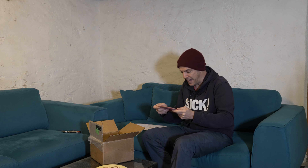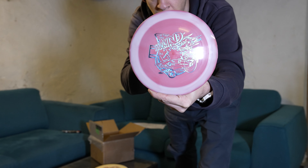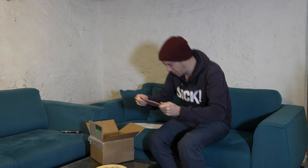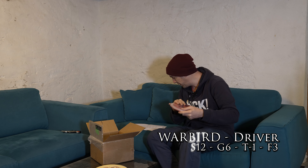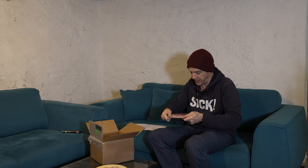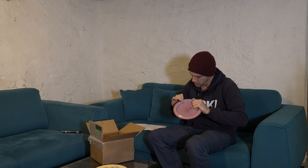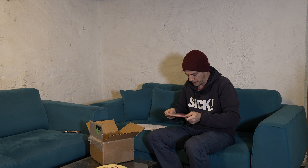Then we have the Warbird — a driver in alpha plastic. It's a speed 12, glide 6, turn minus 1, fade 3 — an overstable bomber with lots of glide. It feels nice, though it is a bit sharp on the rim.